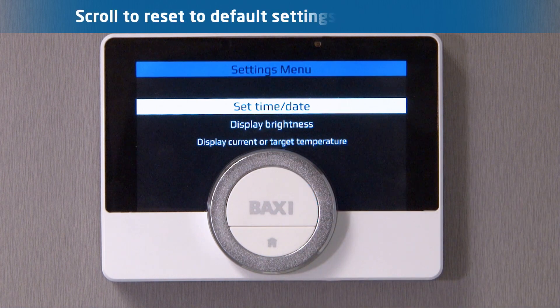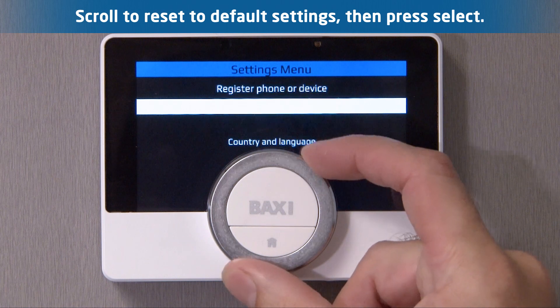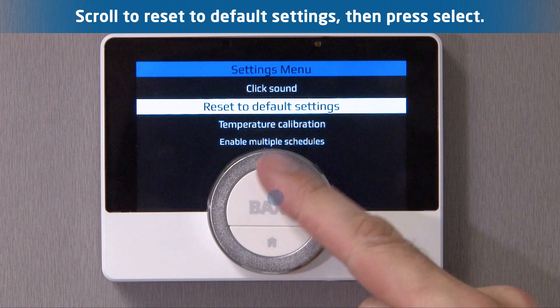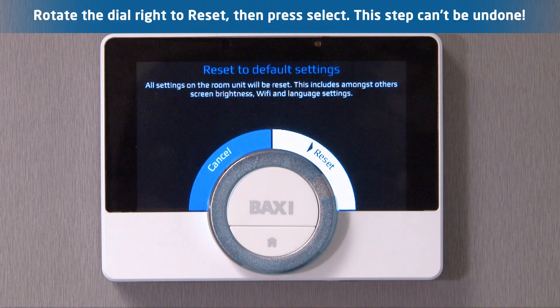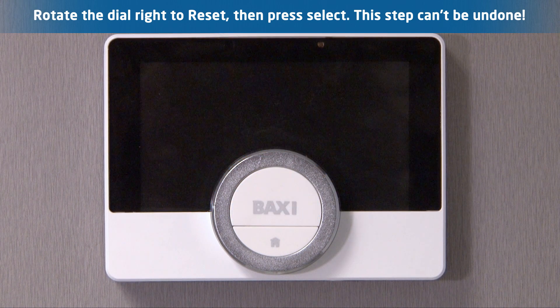Step 3. Scroll down the list to reset default settings, then press select. Step 4. The U-Sense will inform you it is about to wipe all of your saved settings. Rotate the wheel right to reset, then press select to reset the device. This procedure cannot be undone.